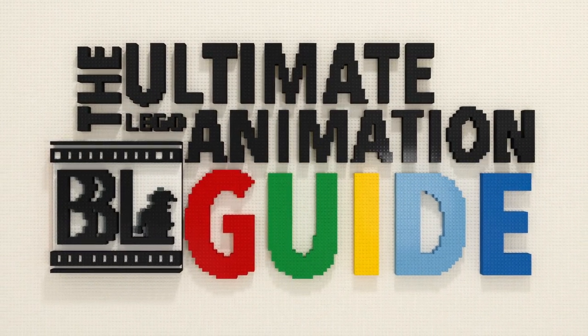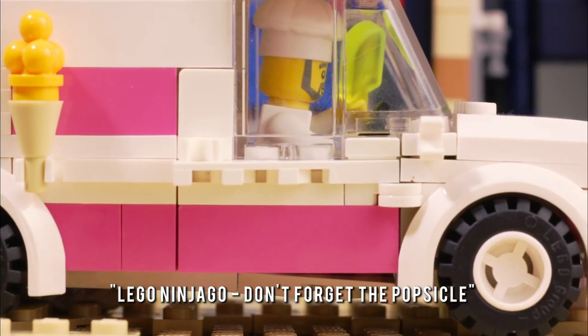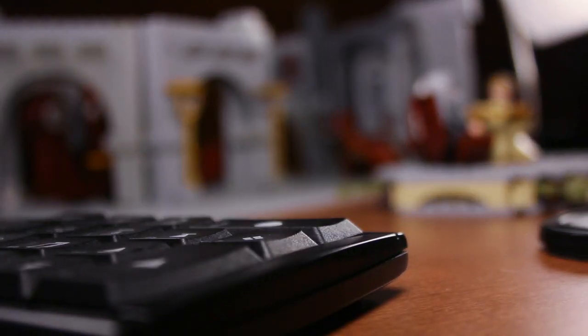Welcome to Episode 1 of the Ultimate LEGO Animation Guide, where you'll learn how to make LEGO bricks come to life with a bit of patience and creativity. In this first video, I'll be teaching you everything you need to know to get started with your first brick film.